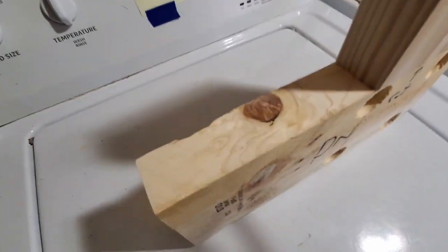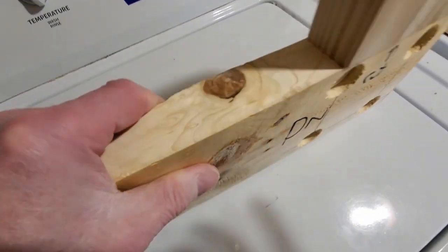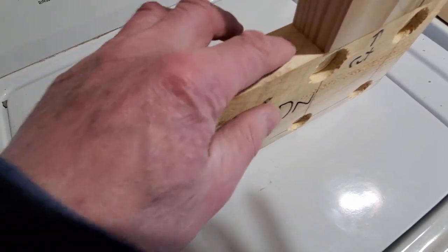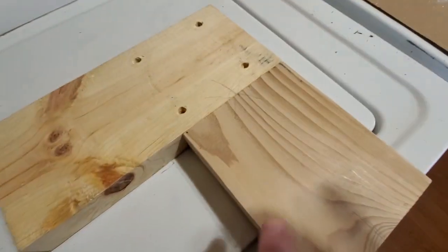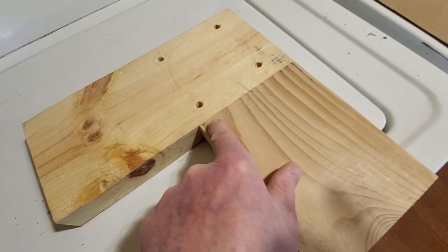First thing I did is made a nice square edge here by ripping this piece on my table saw upstairs, so I have a nice square surface. And then this piece here I cut on my miter saw, so I have a nice clean cut here.